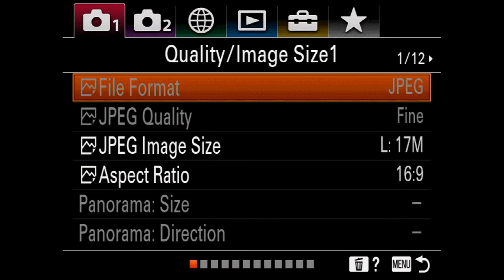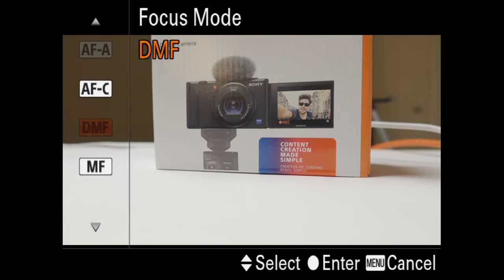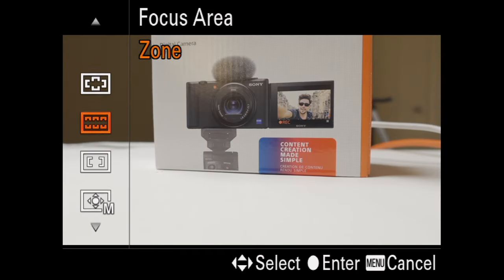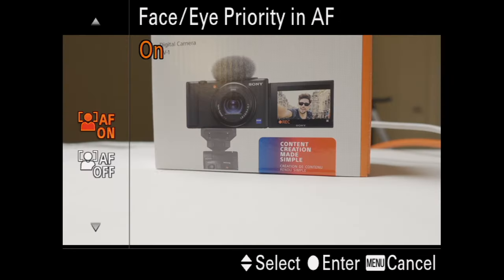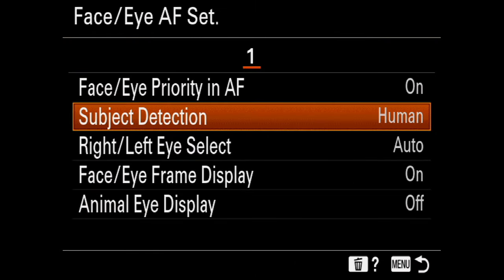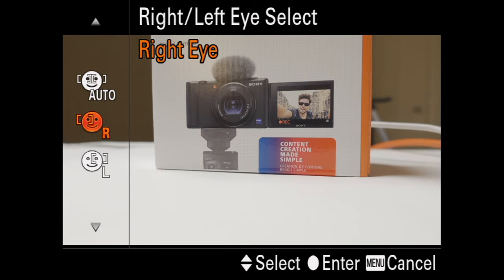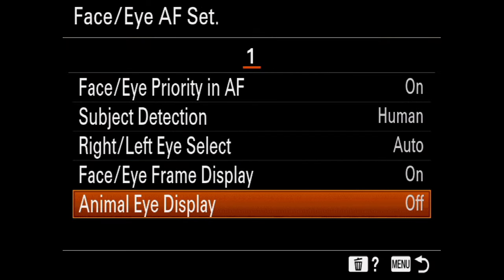Now let's set the autofocus. Head to the quality tab page five, open the focus mode, and make sure you have continuous autofocus selected. Then move down to the focus area — you can choose between center, zone, or wide. I personally use the zone area; once you select it, you can choose the zone that works best for you and any subject inside that area will be properly tracked. Head down to the eye autofocus setting, make sure it's enabled, and set subject detection to human. You can choose a right eye or left eye preference, or just leave it in auto. I recommend leaving animal eye display off, which makes the camera track you a little bit easier.